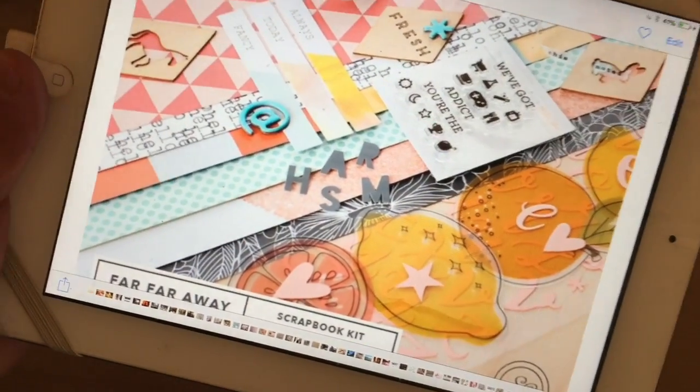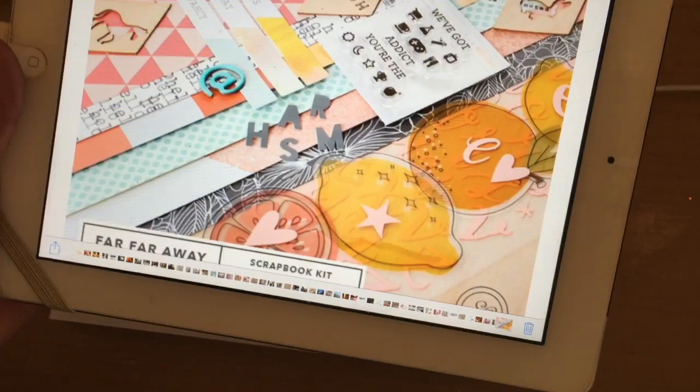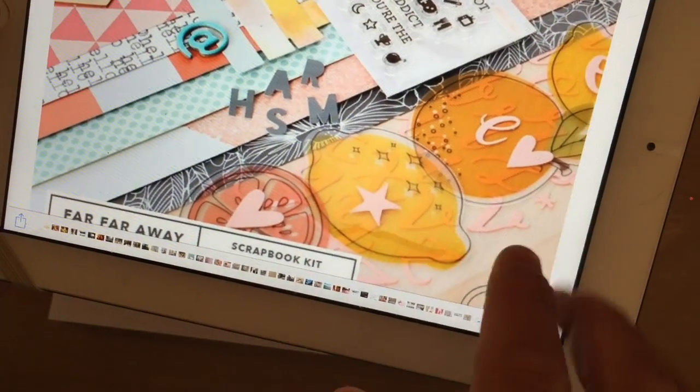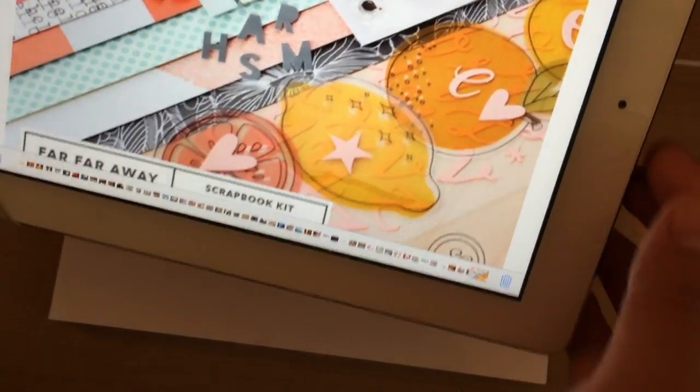If it doesn't work out, I'll just destash all the inks and the stamps. But if I like it, I'll just stamp a whole bunch of it. The stamps that I got are not identical to this — the one I got doesn't have an orange, but it has a peach, which I think is super cute. And I think it has a lemon, so it'd be super cool for trying one of those 'when life gives you lemons' kind of cards.